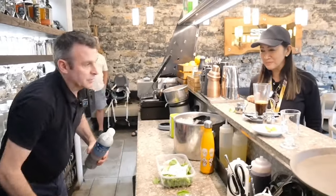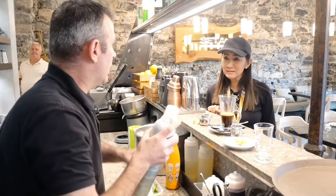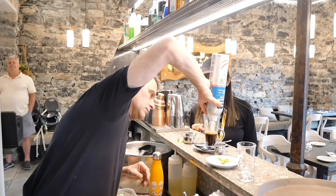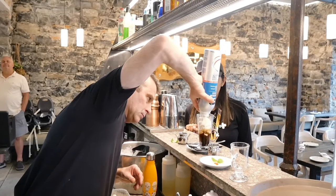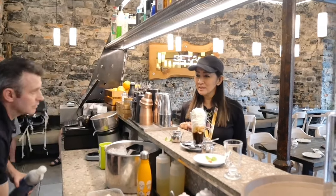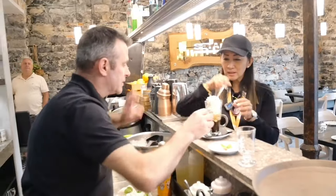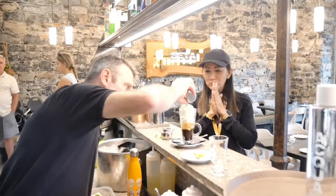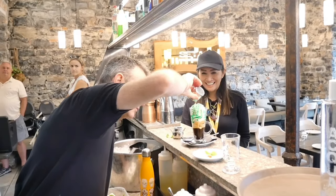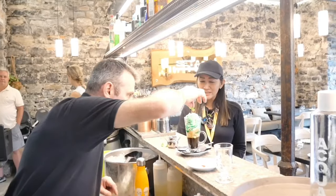I'm so excited to try this! He adds whipped cream — very fresh. Wow, oh wow! Then he adds more mint and finishes with mint leaves on top. It looks absolutely beautiful.